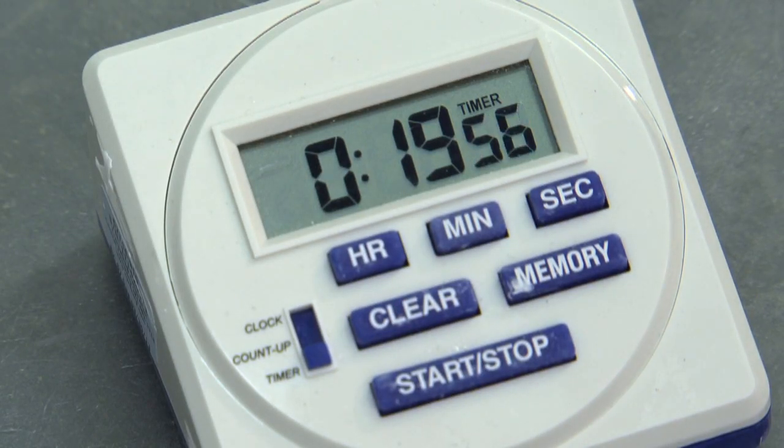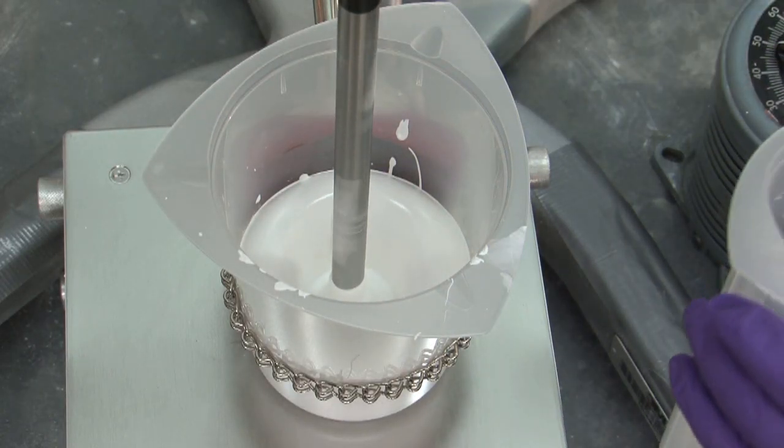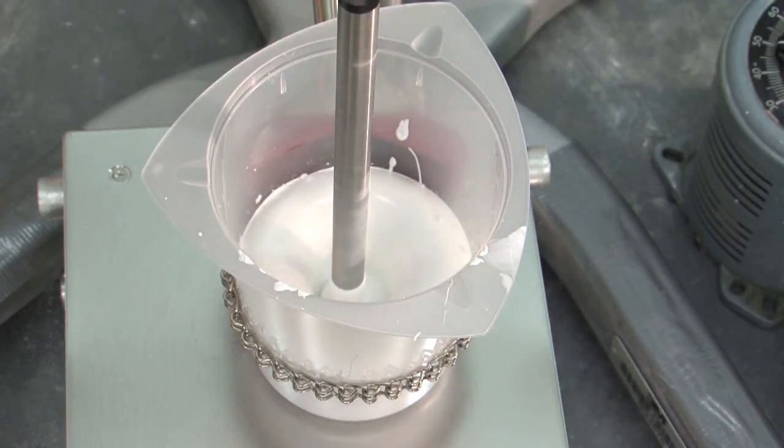Here we have the liquid component of the grind, and we've started adding the solids, including our ceramic microspheres.